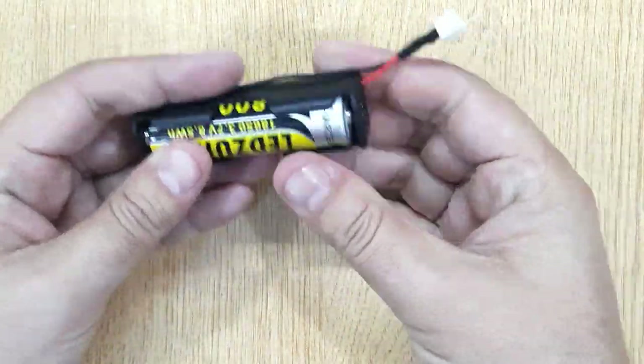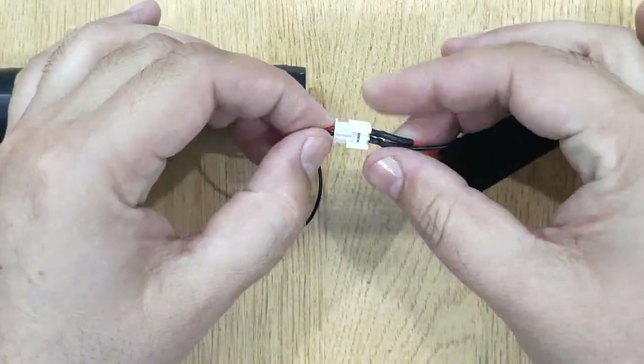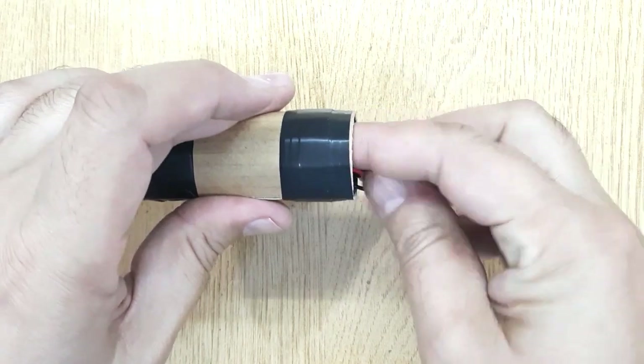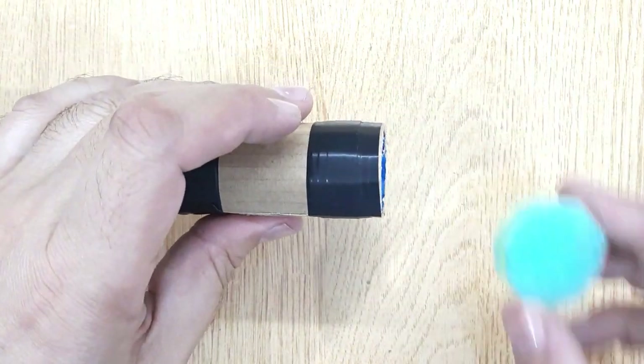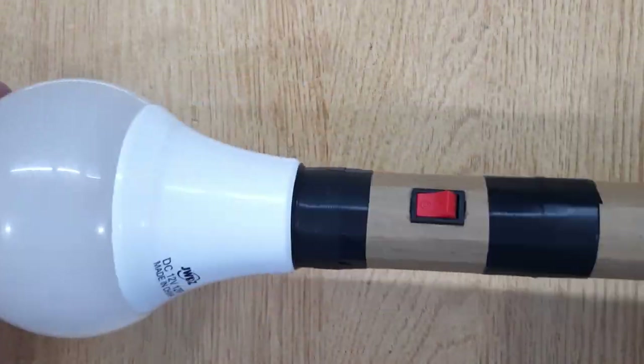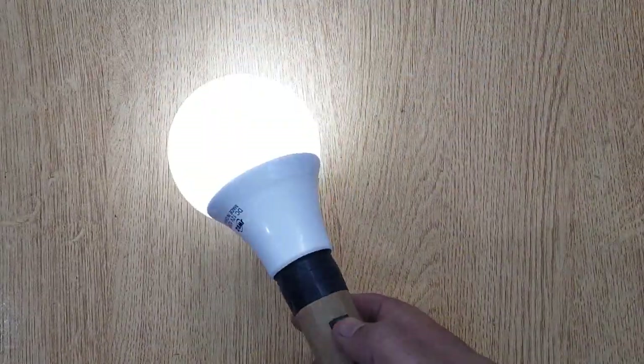Insert the 18650 battery into the battery holder. Connect the wires and insert the battery holder into the cardboard tube. And you are done — your LED torch light is ready. Use it in the dark at night.